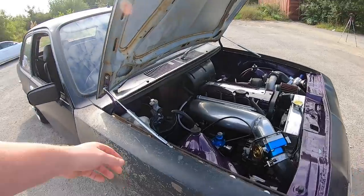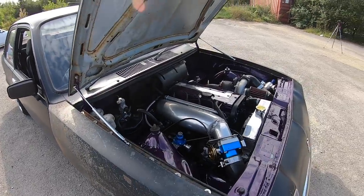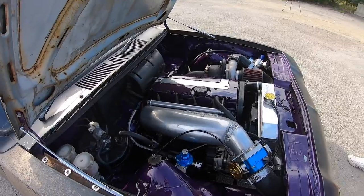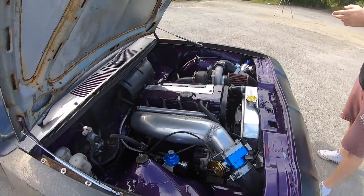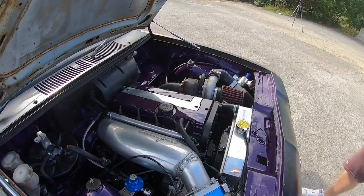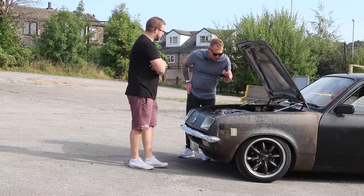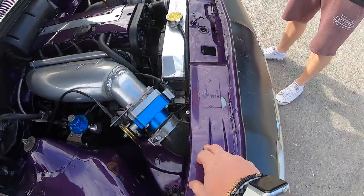Under the bonnet there are hydraulics from his very first Corsa — the original ones for the bonnet, off an old Corsa GSi V6. The inlet was bought off a front-wheel drive drag car going the opposite way, so he removed it, cut it all up and welded it back together. He's a mechanical engineer by trade so he can make almost anything.